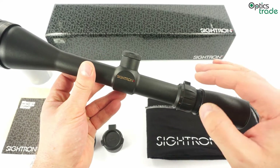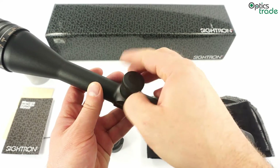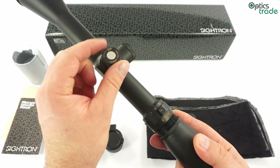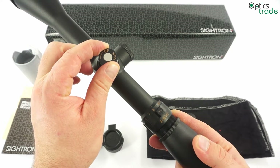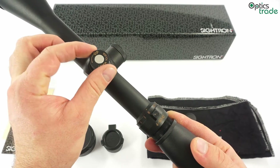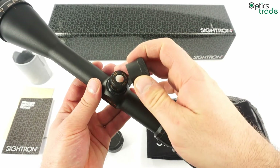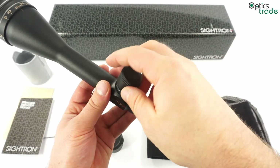The turrets are capped and sealed — you can see they are covered with caps. The scope features an exact-track elevation and windage system, which means the tracking is really accurate. Citron scopes are known for this feature, and you can hear that the clicks are really nicely audible and very crisp — you feel each click really well. In this price class, roughly 500€, these are among the best target turrets you can find, and the tracking is also very reliable.